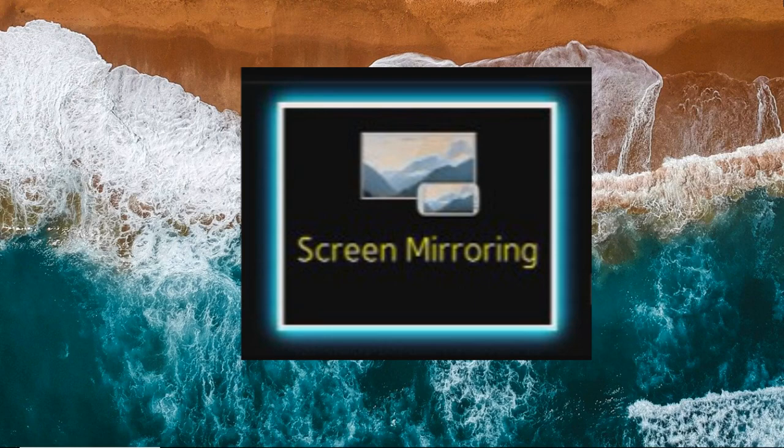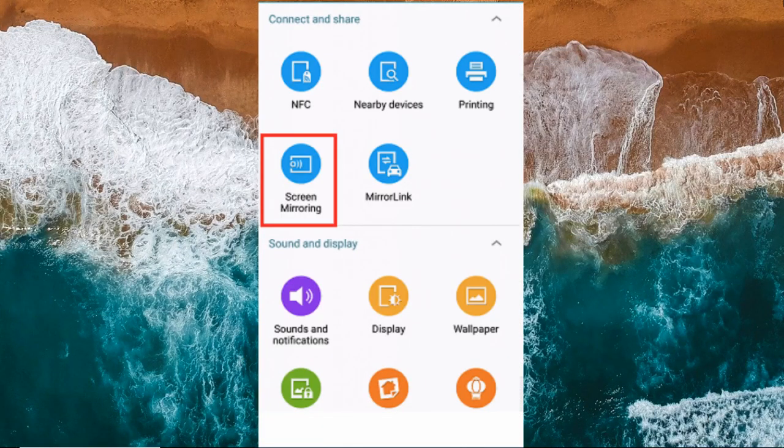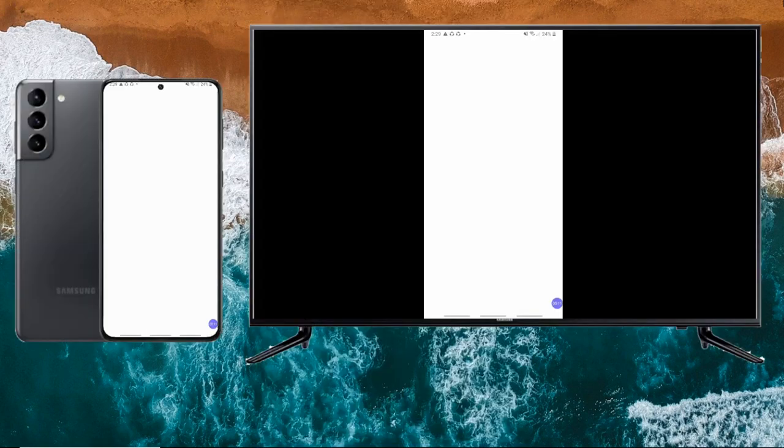Set your TV by going to Source, then select Screen Mirroring. On your Samsung S21, show the notification menu then tap Screen Mirroring. Just wait for your phone to recognize your TV, and once recognized, tap it and the mirroring will begin.